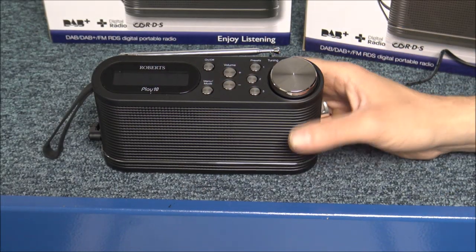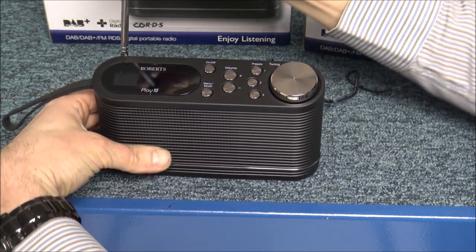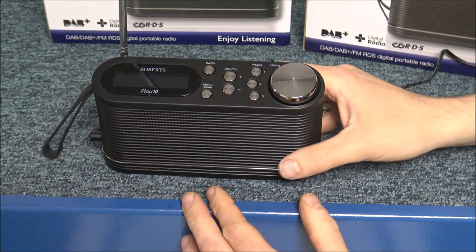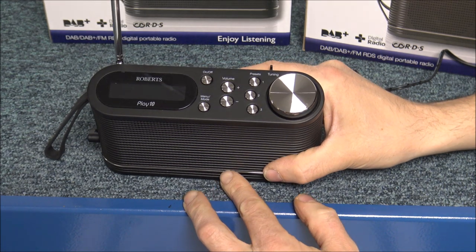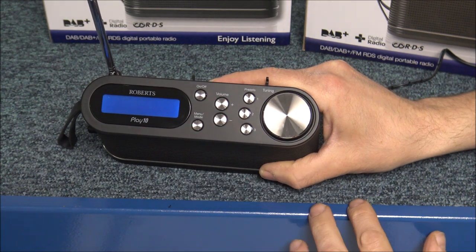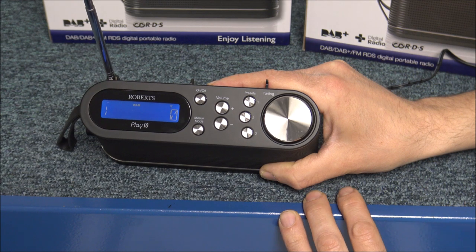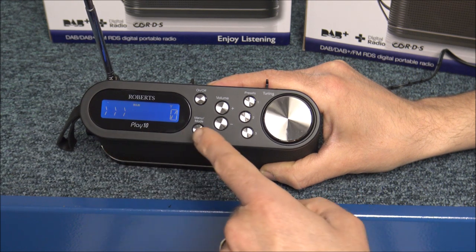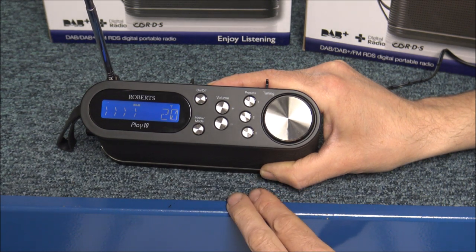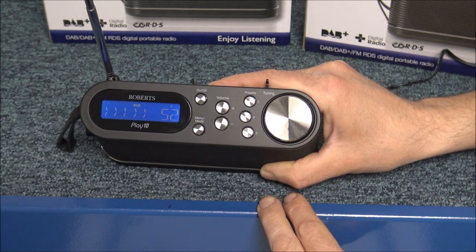Now I'm showing you some of the connections, then we'll get it switched on. What I would always recommend is, before you switch it on, just make sure that the aerial is fully extended, because it has an auto-tune function. All you need to do is press the on and off button — first of all it says welcome. It will actually go through and pick out all the channels you can get, and at the moment this is on the DAB, so it's on the digital radio.